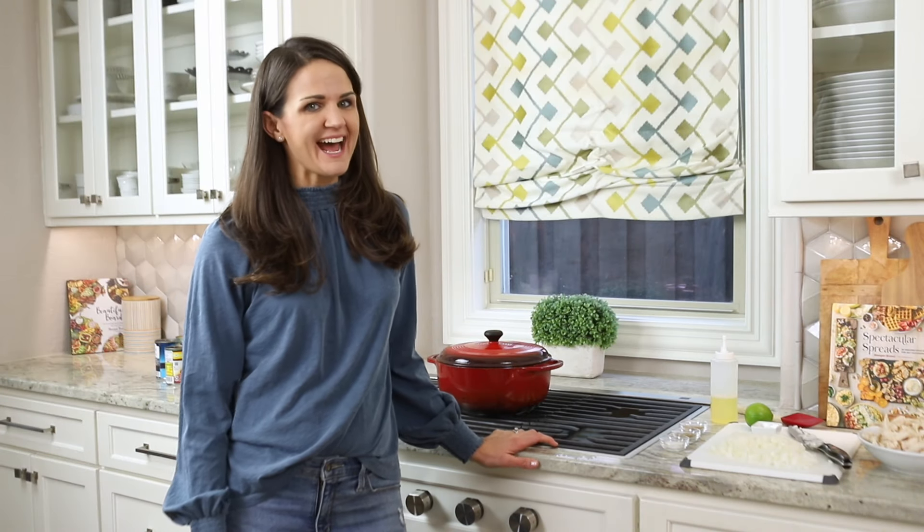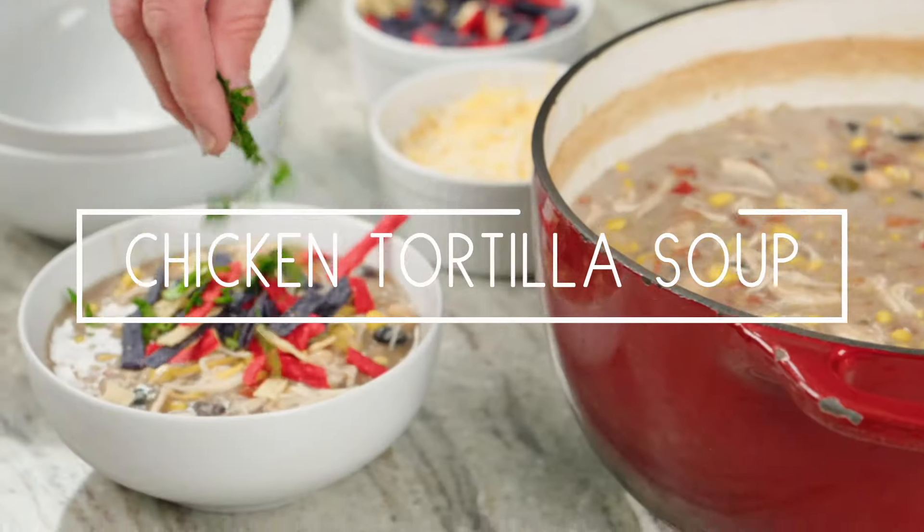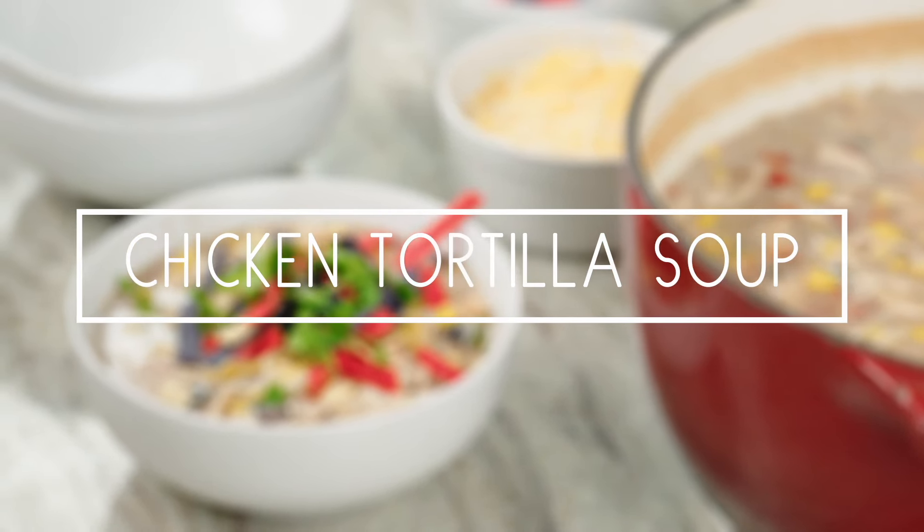Hi friends, welcome to our kitchen! I am so excited to show y'all how to make our favorite homemade chicken tortilla soup. We make this every single week and everyone loves it — I know you and your family will love it too.